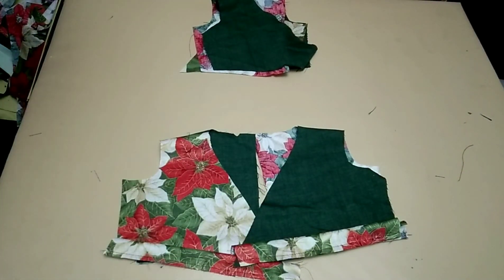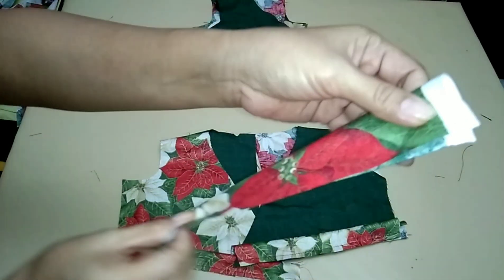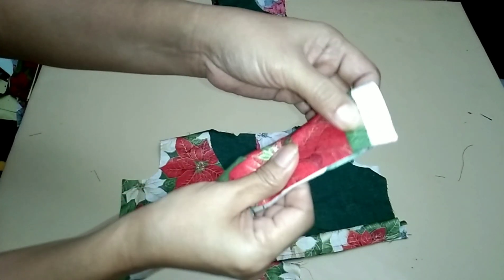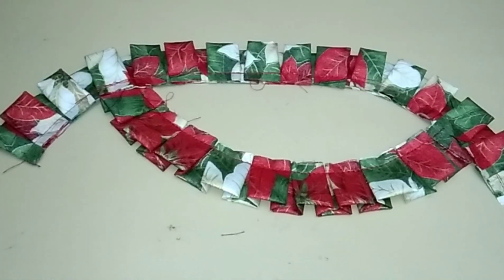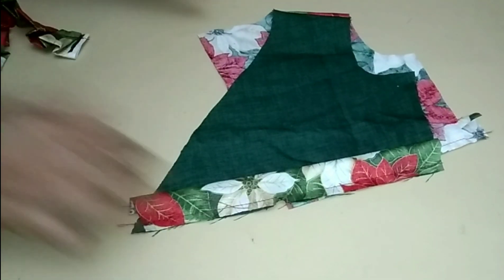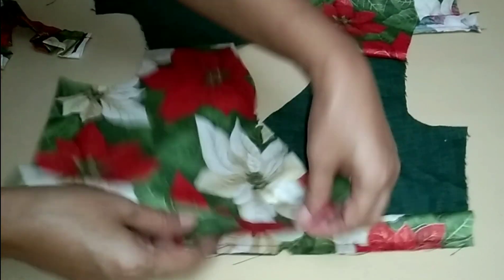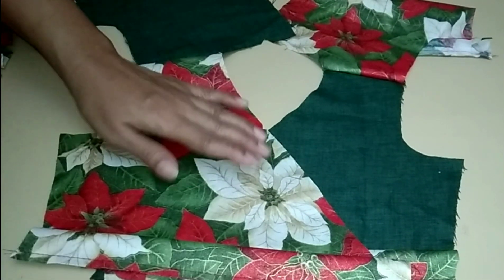Next step, prepare the fabric to be used in making pleats for the neckline. This is the accent for the upper body. Done sewing the fitted ruffles. Place the right panel to the left panel, following the notches, and mark the center of the neckline.